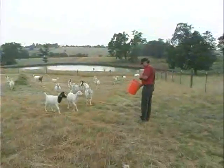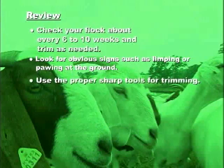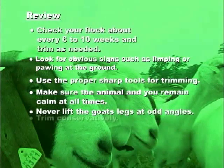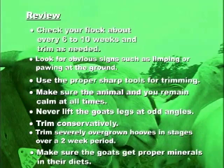Let's review the principles of good goat hoof care. Remember to check your flock at least every 6 to 10 weeks and trim on an as-needed basis. Look for obvious signs such as a limp or pawing at the ground. Use the proper tools for trimming and make sure that cutting tools are sharp. Remain calm at all times and make sure the animal is calm. Never lift the goat's legs at odd angles. Trim conservatively, removing only small layers at a time. Trim severely overgrown hooves in stages over a period of about 2 weeks. Finally, make sure your goats get the proper minerals in their diets.